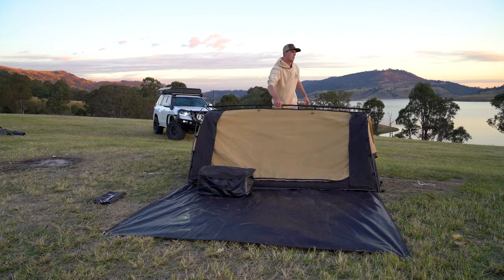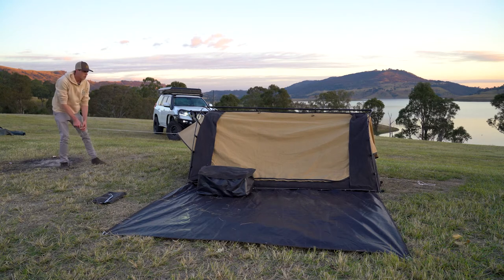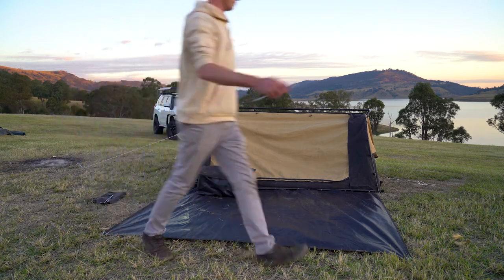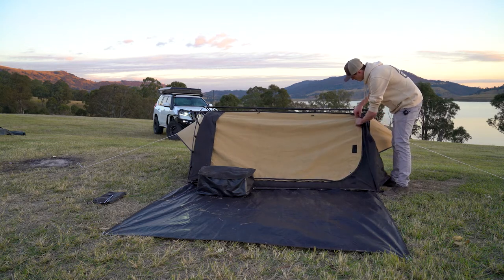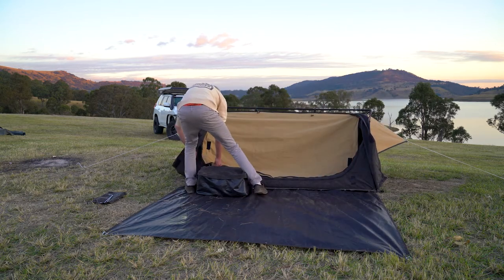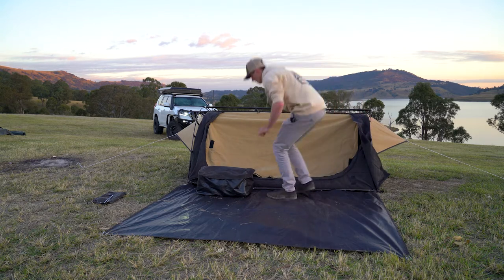I should have left it unpegged because I could have shown you — you can lift the whole swag from the center pole and move it and it holds together pretty well. We'll just peg the ends out. These are good for ventilation just on the ends. All standard on the RT range — good quality zips with storm flaps that cover the zips, so you get the most weather resistance.